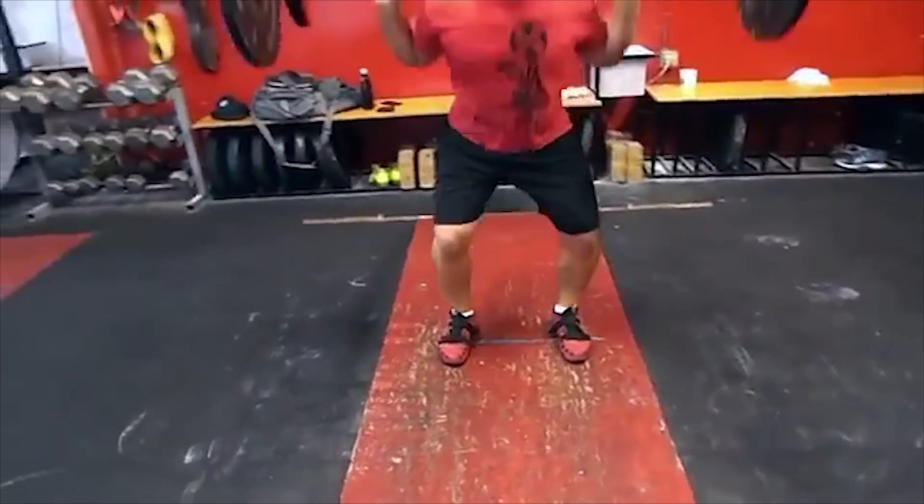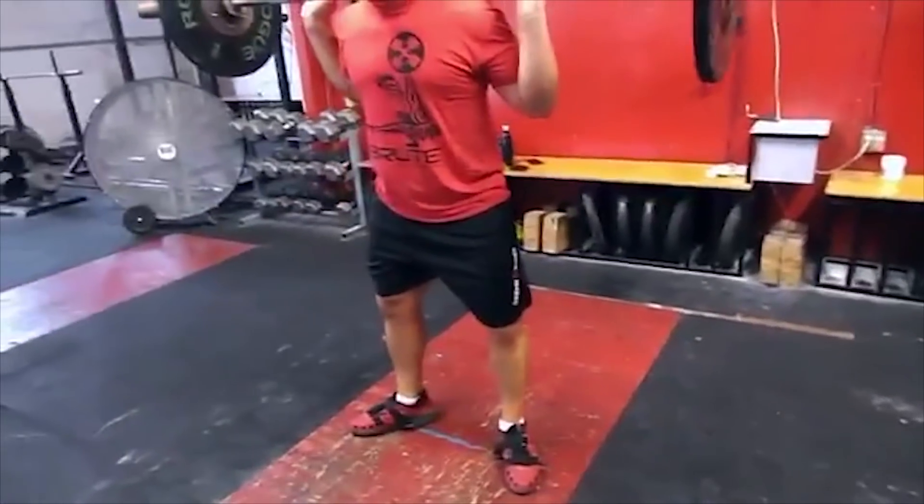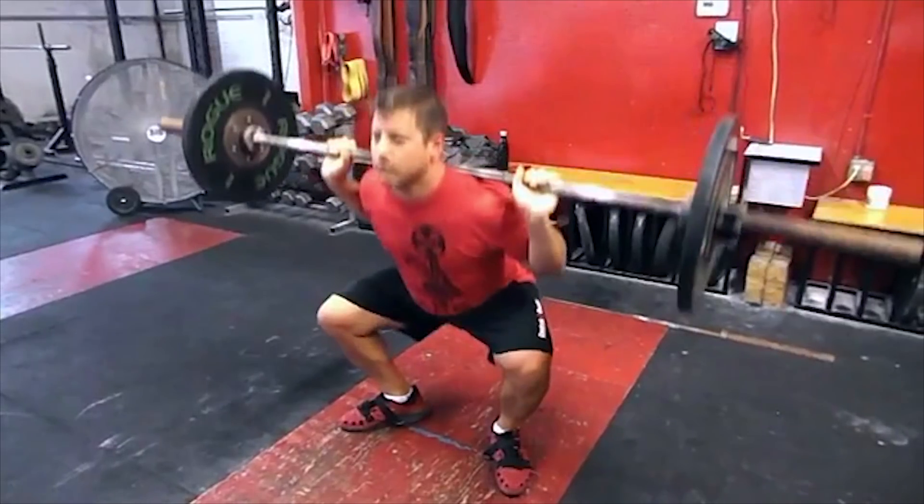On the other side of that, putting your toes too wide allows your knees to track too far out and doesn't allow the quadriceps and hamstrings to fully engage into the bar properly, and you get into a really awkward position here.